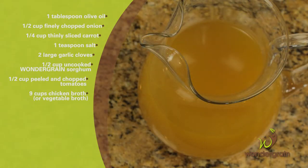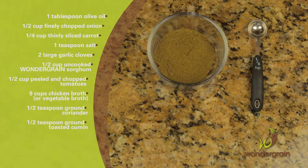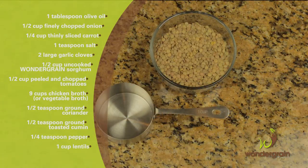For a vegetarian soup you can substitute with vegetable broth. You'll also need half teaspoon ground coriander, half teaspoon ground toasted cumin, a quarter teaspoon pepper, and one cup lentils.